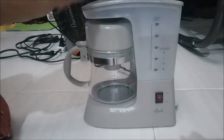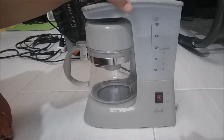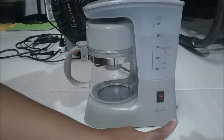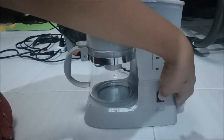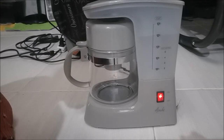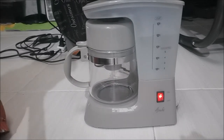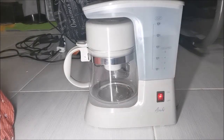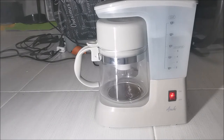So right now I've put in the water and the coffee. I'll cover the lid and turn on the button to see if it's working. You'll need an extension cord for this — the power cord is really short. There it is, it's on! Can you hear that? Look at that — it's working!